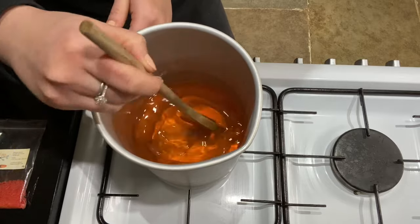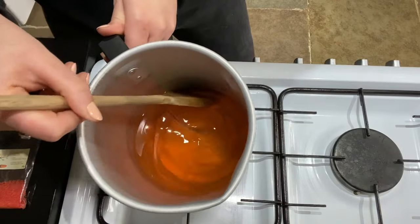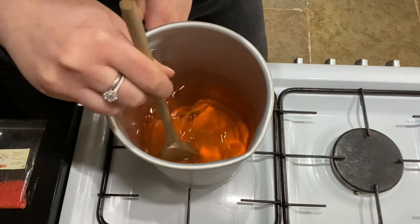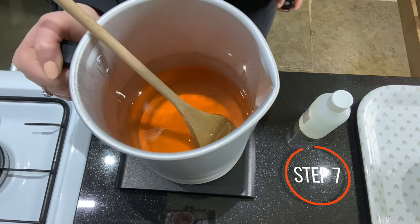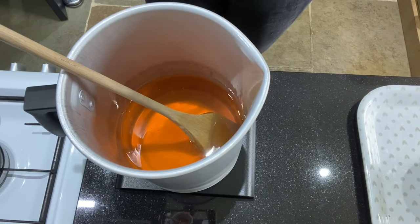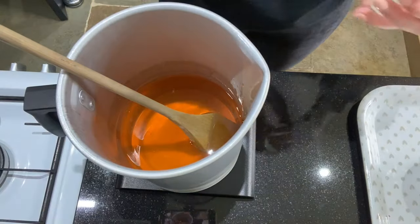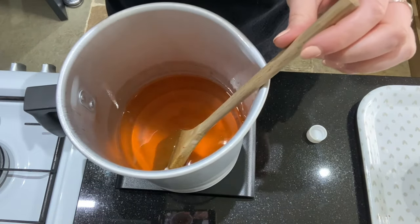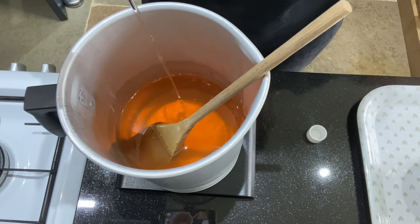I'd also just like to mention that the temperature of this wax at the moment is around 55 degrees, which is the perfect temperature to be adding any fragrance and any dye to your wax. Moving on to my fragrance oil, I'm just going to pop my wax melter onto my scales so I can measure it out properly. I have 800 grams of wax in this pot, so I'm going to pop in 70 millilitres of this fragrance oil.